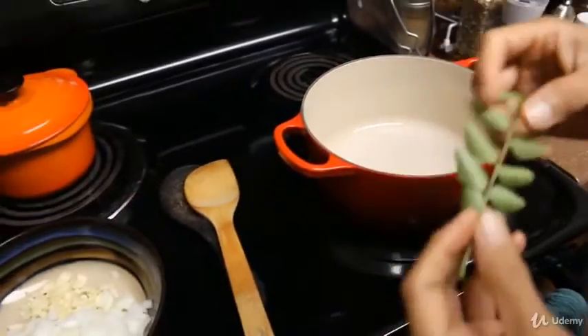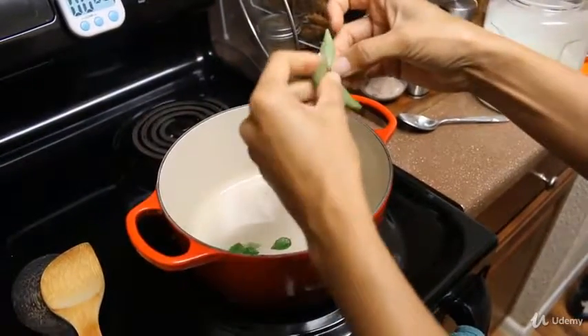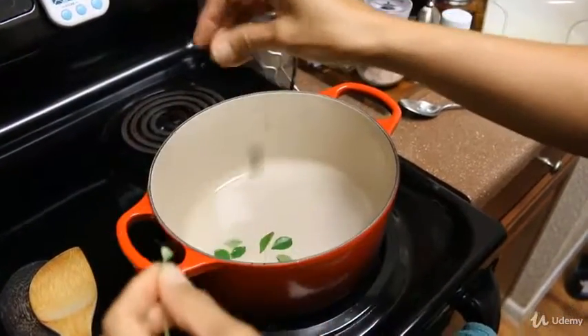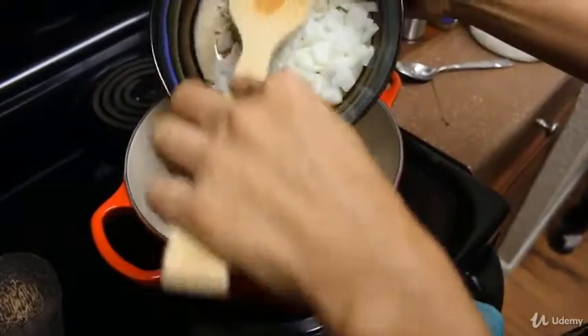To that I'm going to go ahead and put in my curry leaves — I'll crush them first, which kind of brings those flavors out a little better. Then throw in my onion and my garlic.